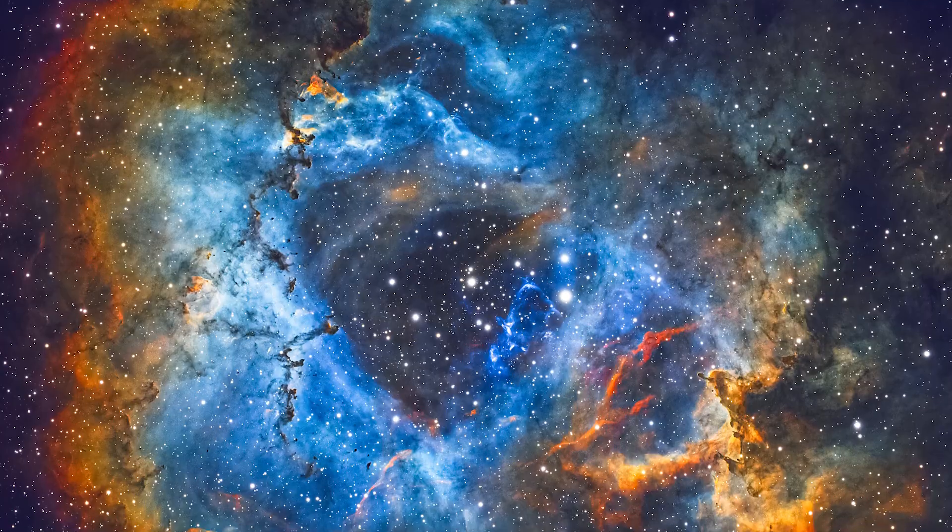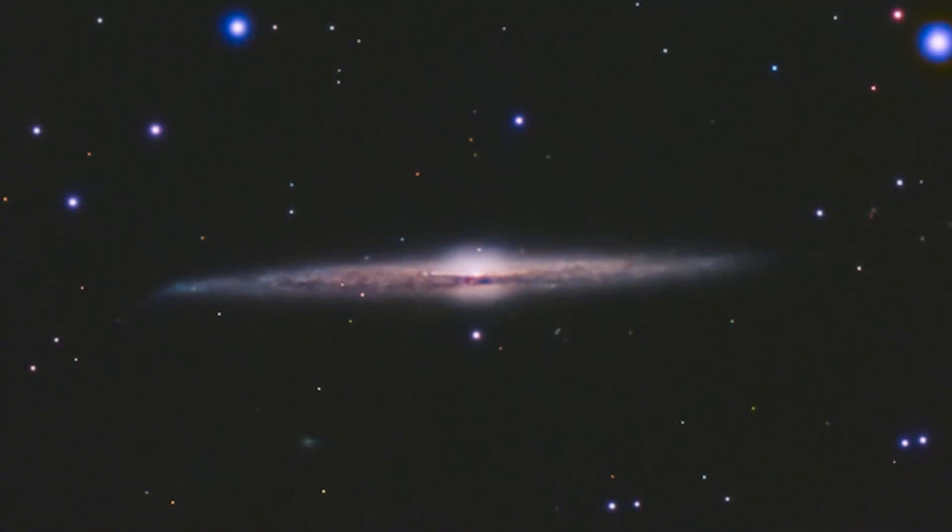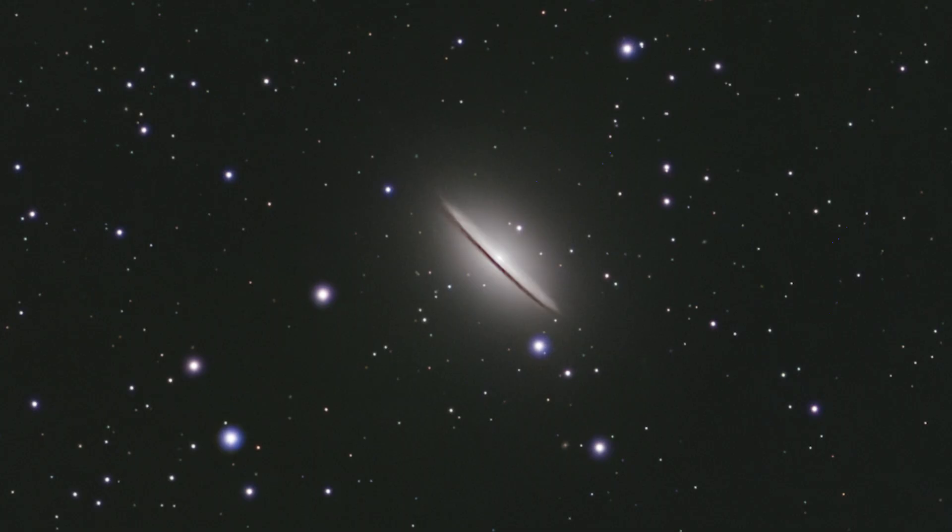However, if you get into narrowband imaging, the focus is only on that narrow band, so there's little or no aberrations. Of course, smaller objects like galaxies were out of its reach, but that didn't stop me from trying.